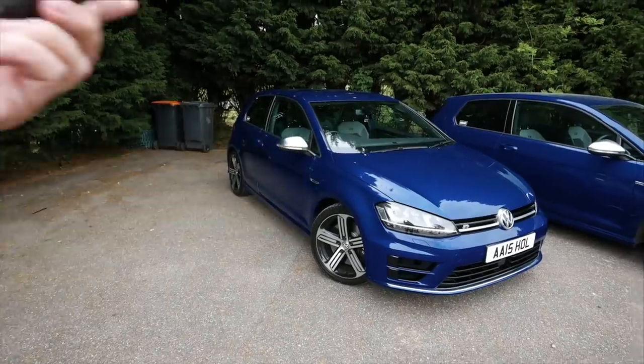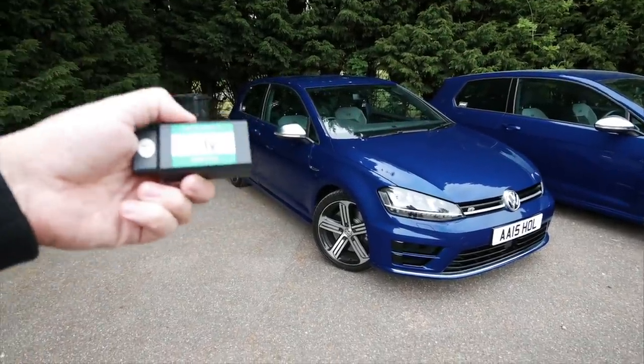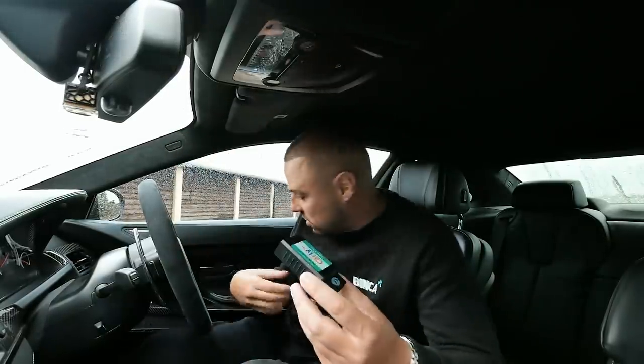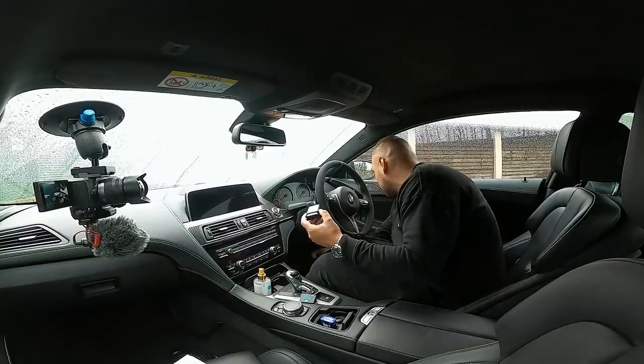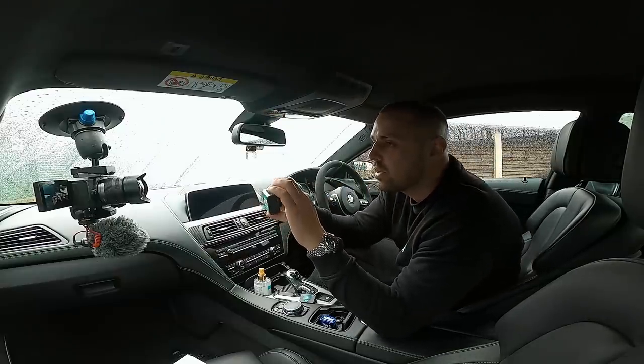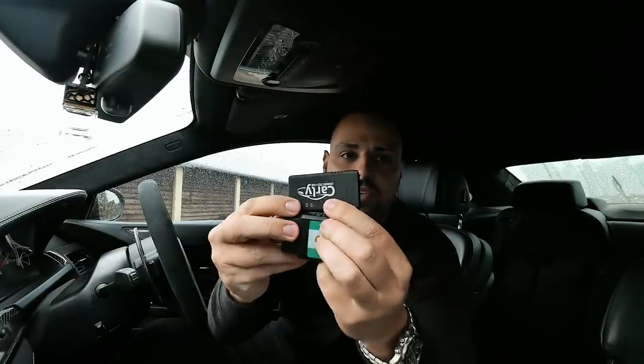I actually did a video for Carly probably a year or two ago on their older dongle — see this one here — and it was decent. If you look at the old one compared to the new one, there is a massive visual difference.